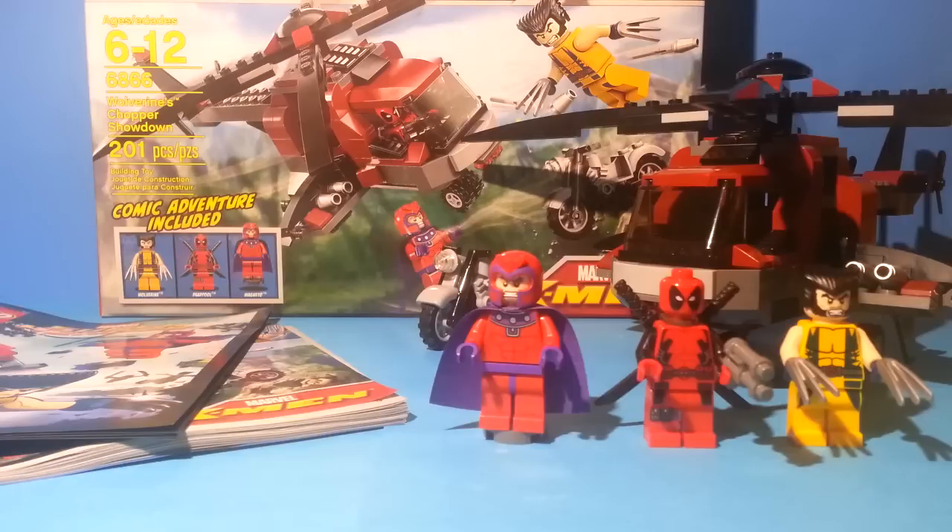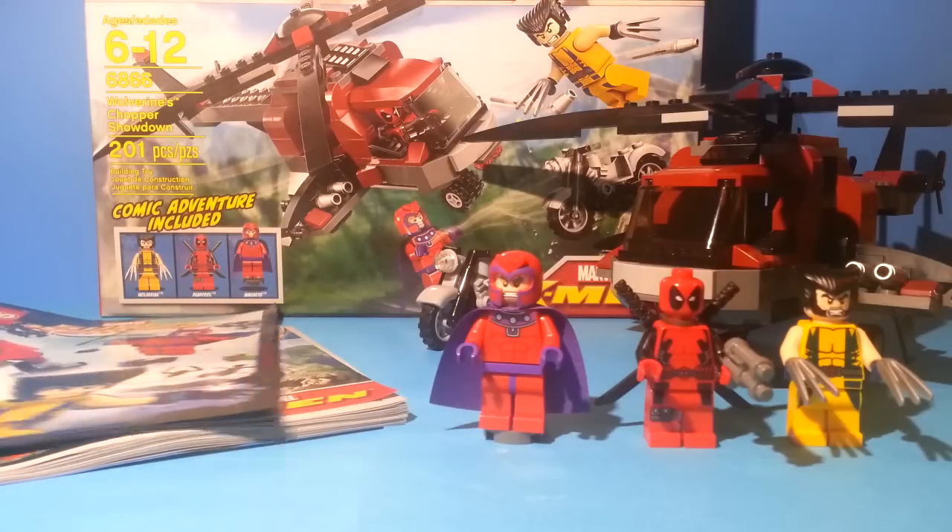Hey guys, this is LegoChamp561, and today we have a Marvel X-Men set. This is set number 6866, Wolverine's Chopper Showdown. It comes with 201 pieces and three minifigures. I got this at Target for $20. I decided to get this one because they didn't announce any new X-Men sets for 2013 going into 2014, so I wanted to have the only X-Men set that ever came out before it got retired. Let's get on with the review.